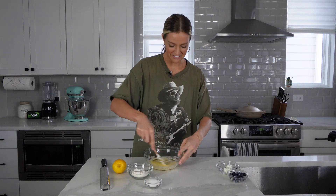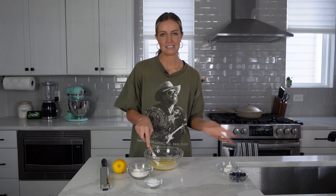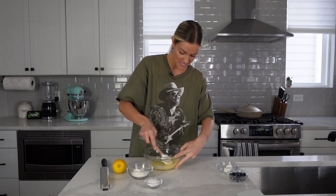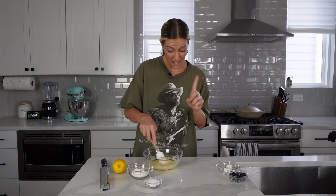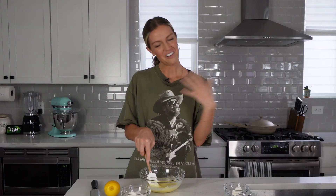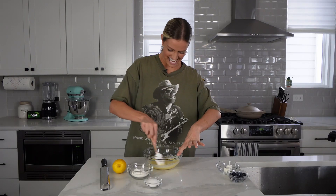Since we're only making about two muffins, some of the measurements were so small that I'm just going to keep it as like a splash of vanilla, a dash of cinnamon, a pinch of salt — it's such a small amount it won't really make a difference. That is the beautiful thing about cooking and baking: you don't have to take it so seriously. Just kind of guesstimate.